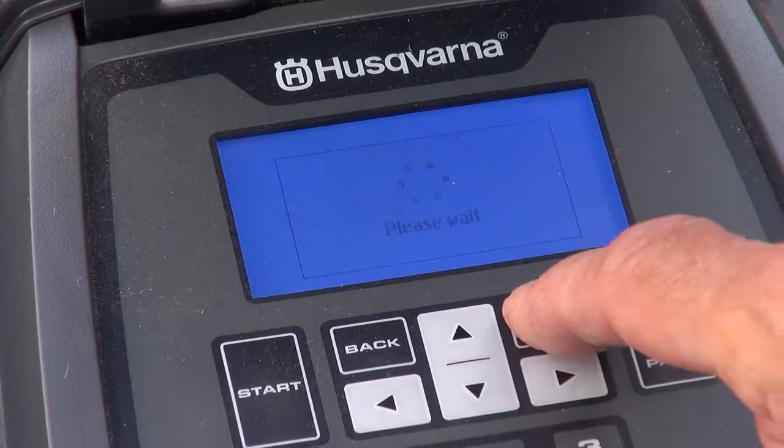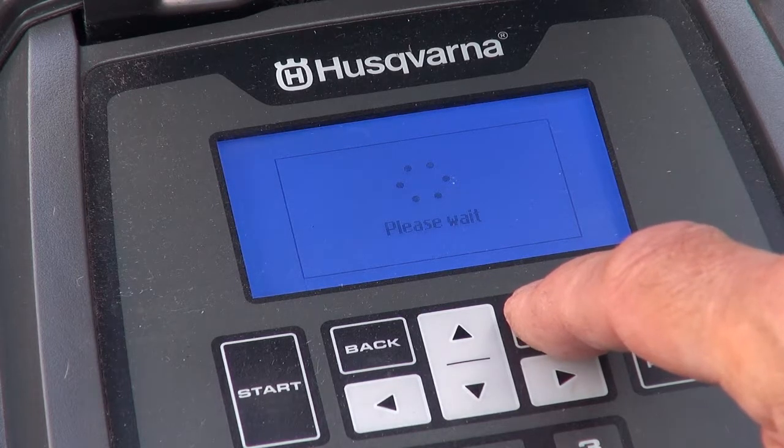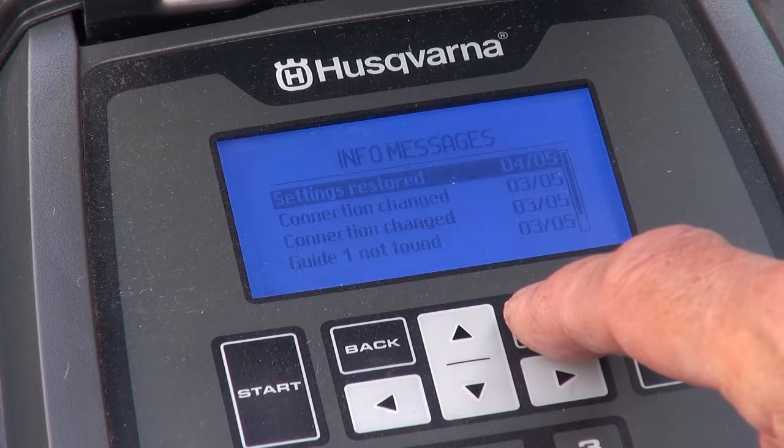All this is very intuitive, incidentally. The information messages might be worth browsing too.